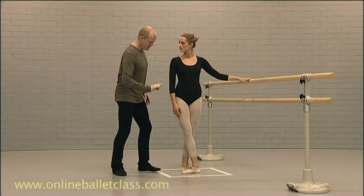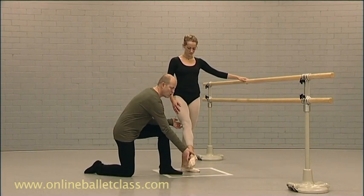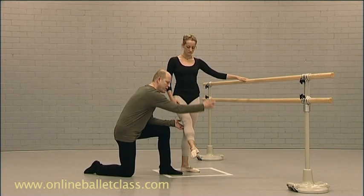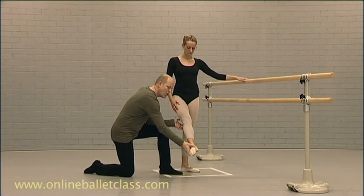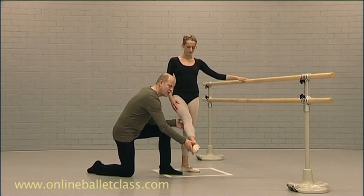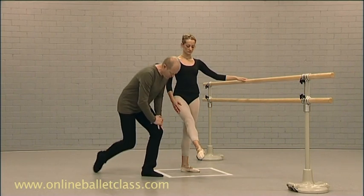And then the third thing: if you could extend your leg to the front, make sure — dancers and teachers — that your leg is in line with your belly button. Therefore, anatomically, you're working correctly the muscles. If it's open, it's very difficult to balance in this position or turn in this position. So begin already to be very aware of that. Okay, thank you very much.